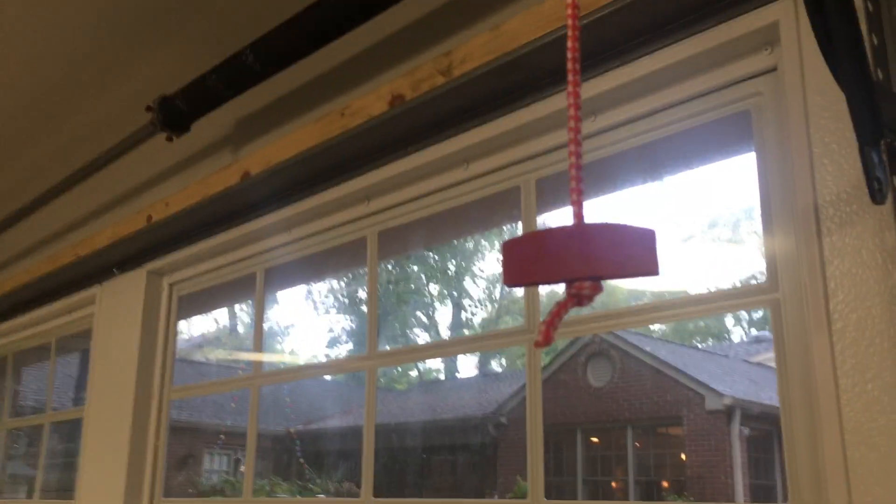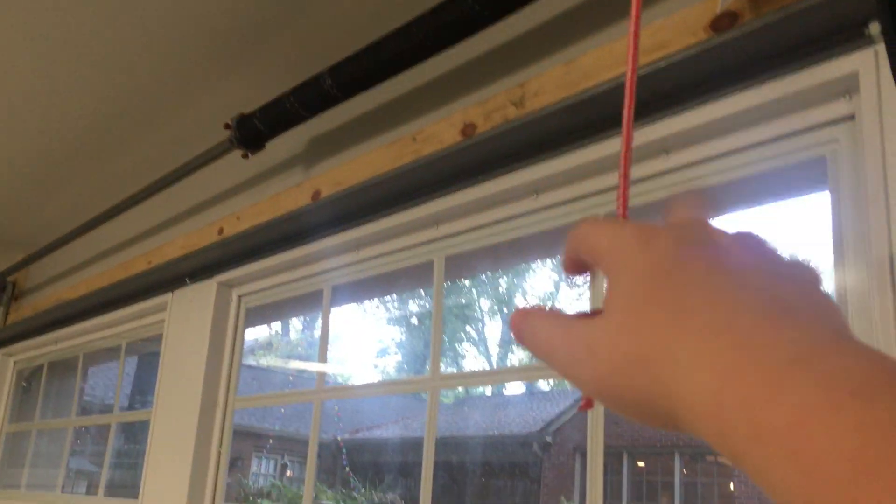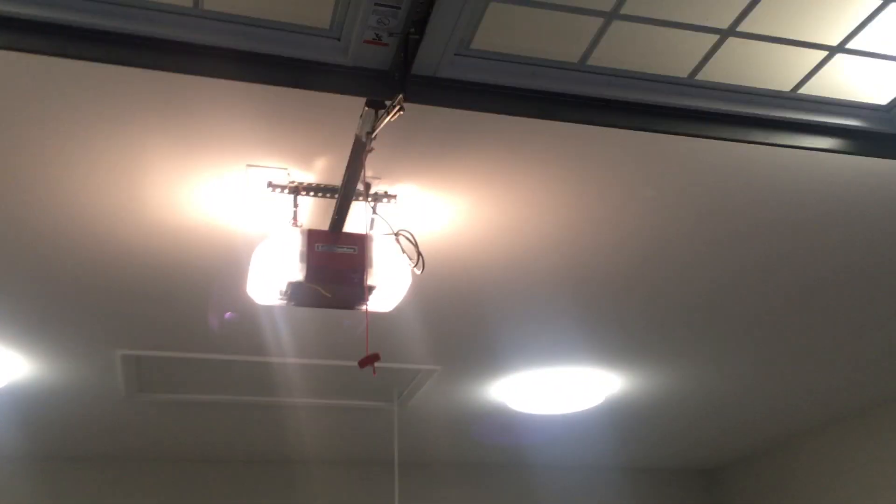And just pull this. I'll move the ladder out of the way. There's a nice little handle — pull and it just opens up the door. I think it's balanced. Seems to be balanced.